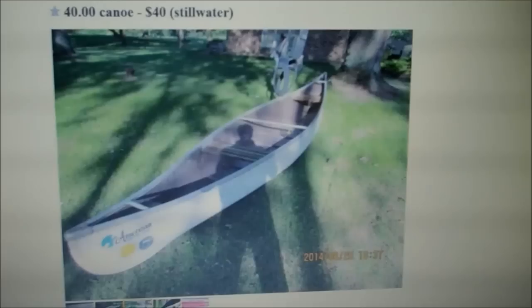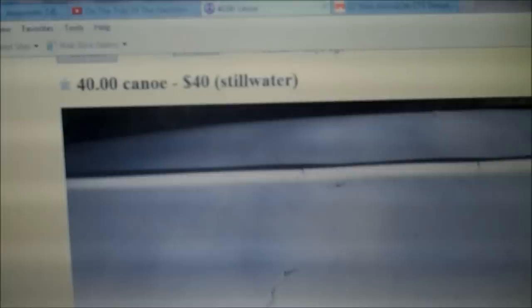So I find this canoe on Craigslist. I wasn't even looking for a canoe. It's in pretty good shape except for this big crack on the side, but it's only 40 bucks.